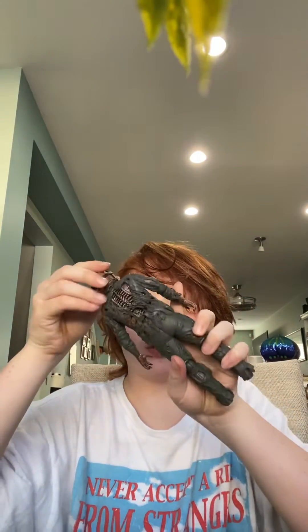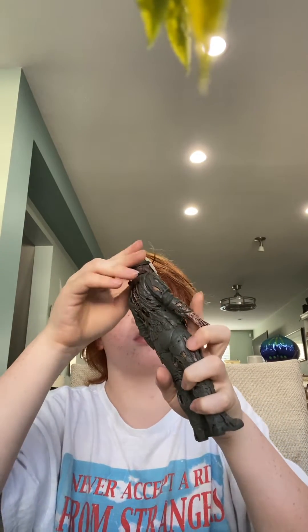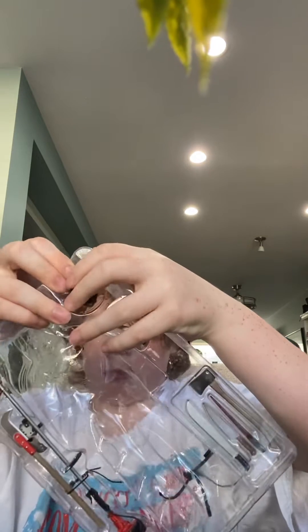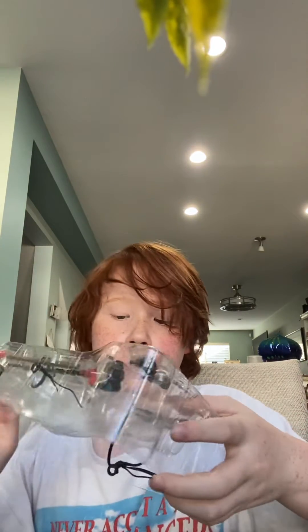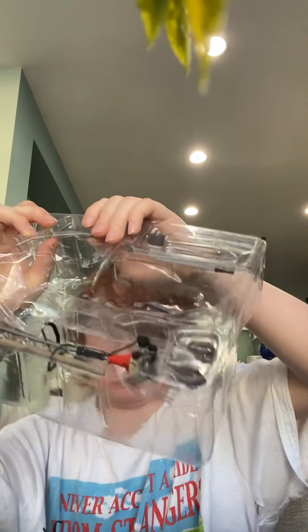What are you going to do when they're flying in the laptop? Oh, they're pretty good. I call him Zombie Jason. I don't know how you guys call him, but I call him Zombie Jason. Here is his other head. Here is his weapon.